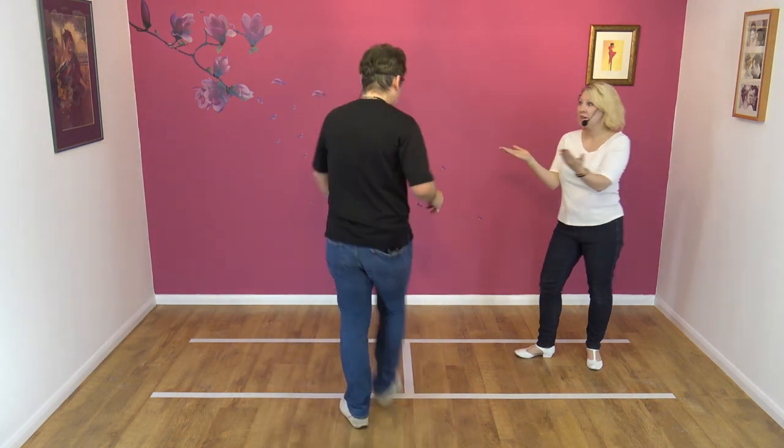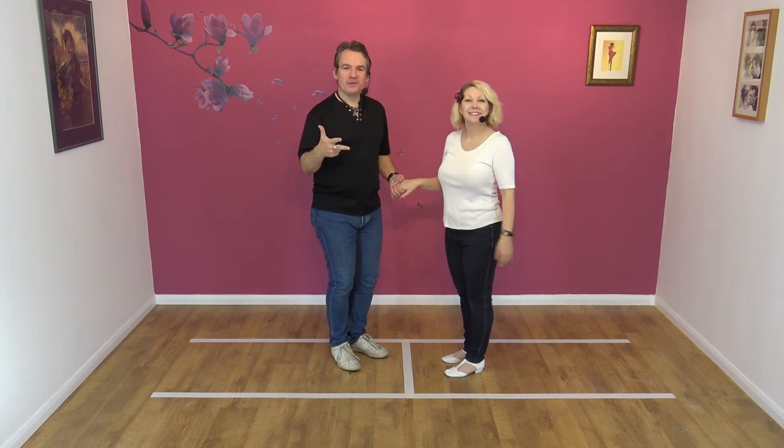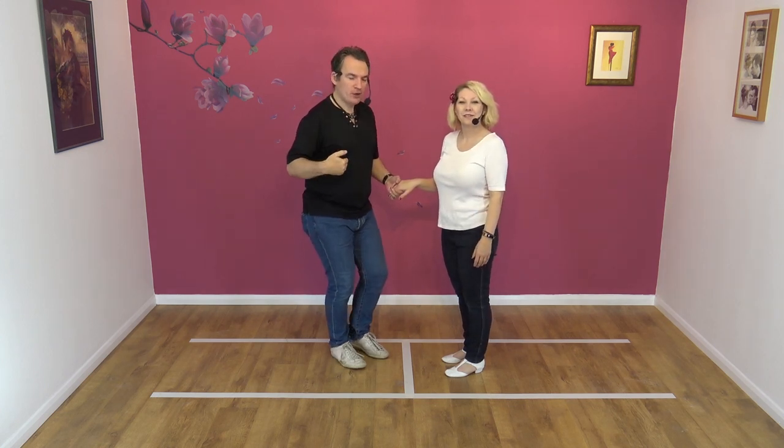Favourite part of the day. OK, happy? I am now, I can breathe. Here we go — all three moves, nice and slow, we'll walk it through.